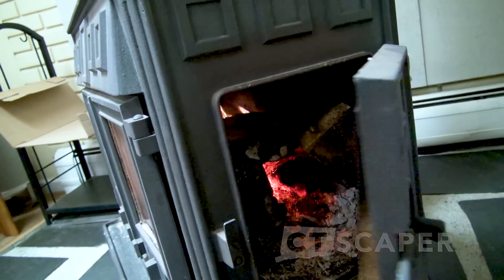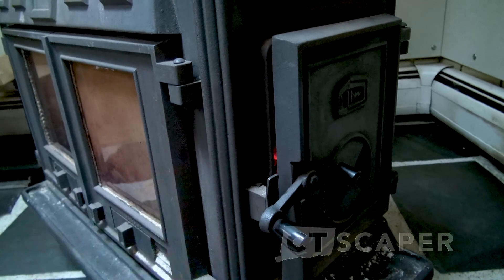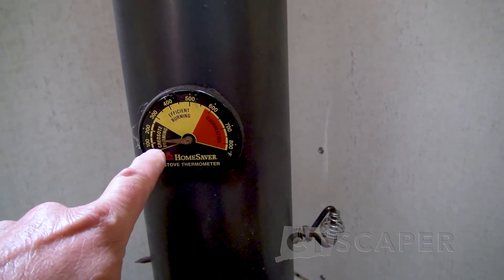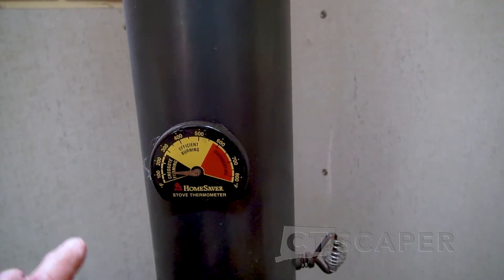For the older stoves, when you're starting them, you leave the door ajar and that gives it just a ton of air coming in, which the fire wants to get started. And then once it gets going, you just close the door. So I have one of these smoke thermometers on there, and I know what setting to put the stove on where it's going to be smoke-free.